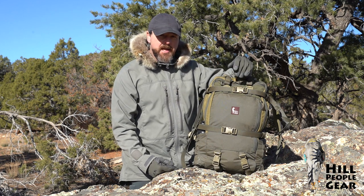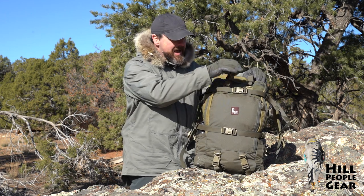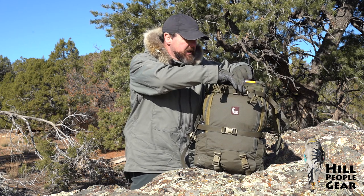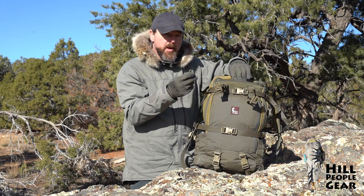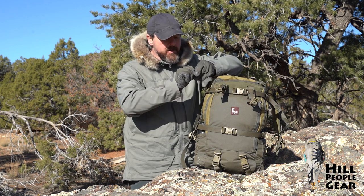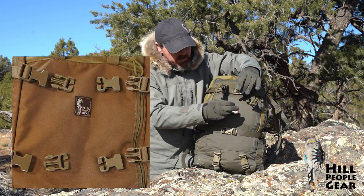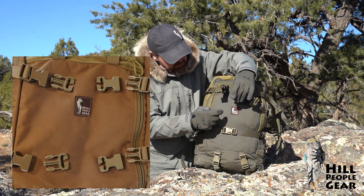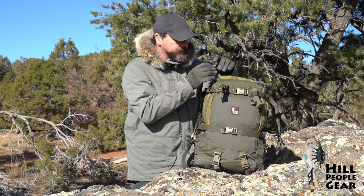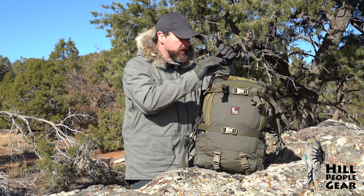This pack is designed to accept any one of our back pockets — the PALS pocket, the admin pocket, any of those pockets — and that's accomplished by virtue of buckles that come in this pocket right here. These buckles are repair buckles that will allow you to mate with the side compression buckles like so and clip into the pocket. So again, any of our pockets will work with this pack.